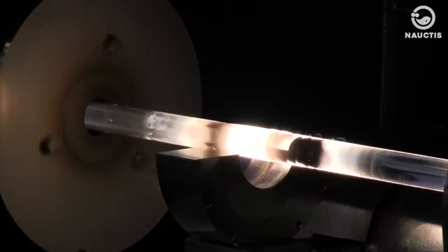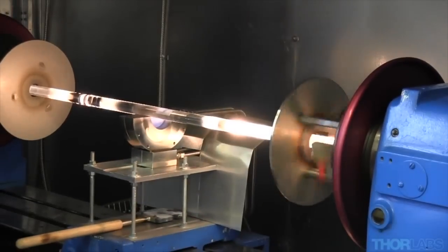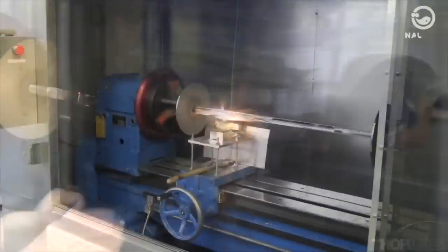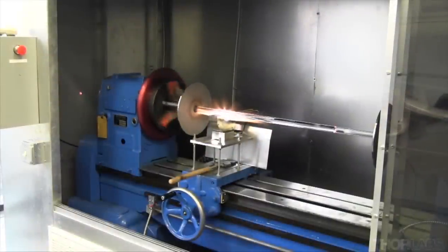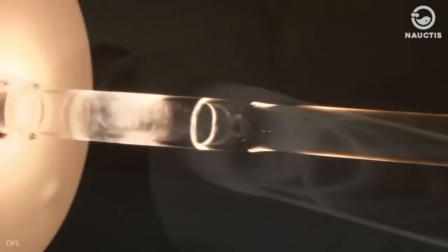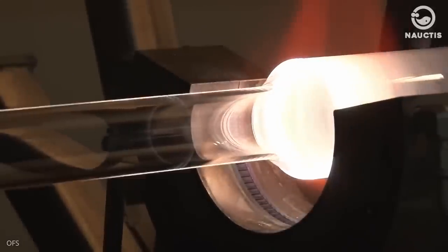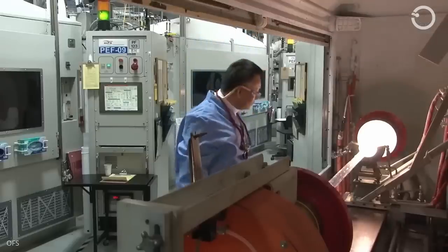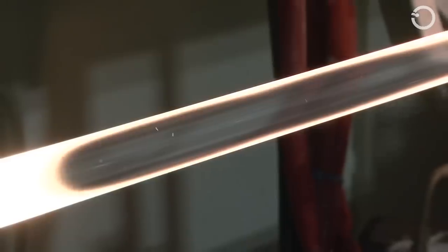Through this heating process, both ends of the cup glass turn white, indicating that the temperature has reached 2,000 degrees Celsius, and the two cup glasses merge into one. In the MCVD process, chemical materials are also inserted, and at very high temperatures these chemicals form a layer inside. This layer is the waveguide profile, also known as the refractive index profile, which is necessary for laser-based communication systems.